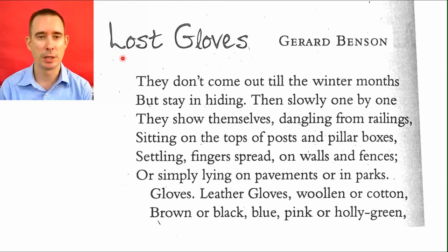The title of this poem is called Lost Gloves, and the author is Gerard Benson. I grew up in a place that got very cold, and in the wintertime you would wear gloves, but somehow you would always lose one. That's what this poem is about, so I can relate. Let's take a look at it.